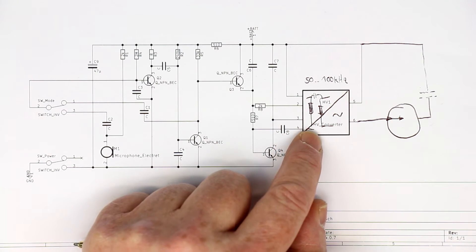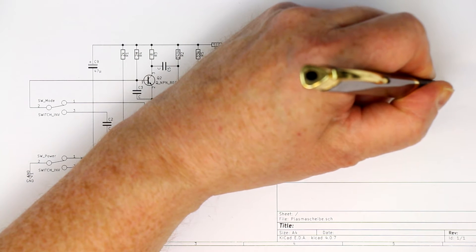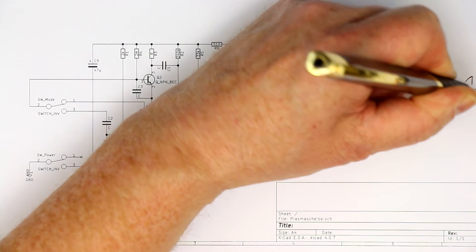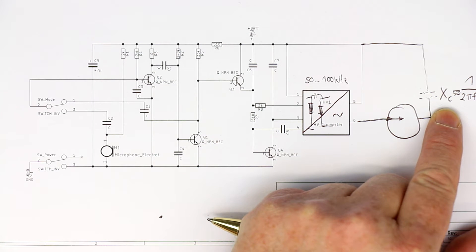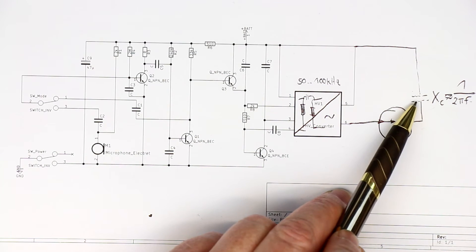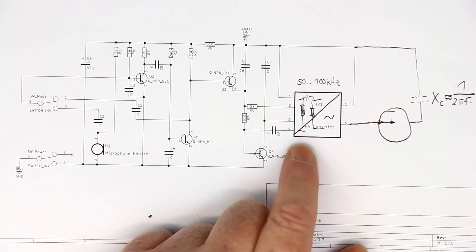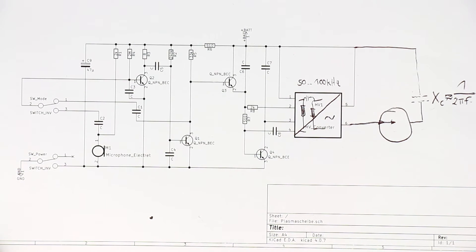You should always remember that when working with AC voltages you have to watch out for capacitive coupling. You can look at a capacitor as a frequency-dependent resistor with impedance of 1 over 2π times frequency times capacitance. That means the higher the frequency, the lower the impedance for AC voltages, and the more serious the problems — even pico-farad or femto-farad capacitors can come into play and ruin your measurement. Always watch out for capacitive coupling. Now let's try to measure the current with a large plasma disc or plasma ball.